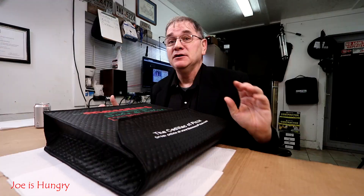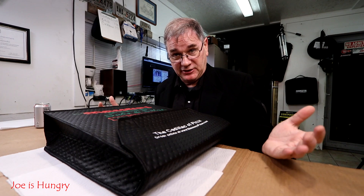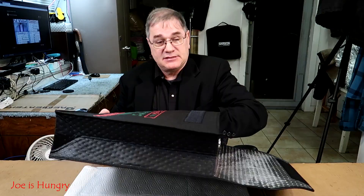Before we can start, we need a little Diet Coke. I can tell you without exaggerating that Joe is hungry. What we're going to do first is take a quick look at each one of them just to show you what they look like before we engage in the Joe bite test. I brought them in my fancy pizza carrier so they would remain fresh and hot, because I'm literally starving to death.